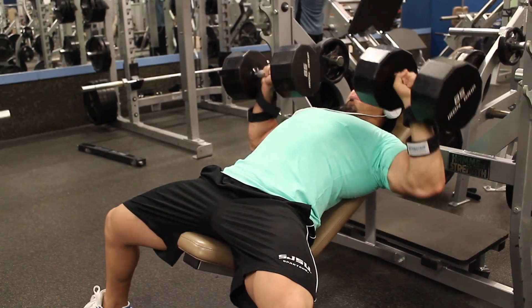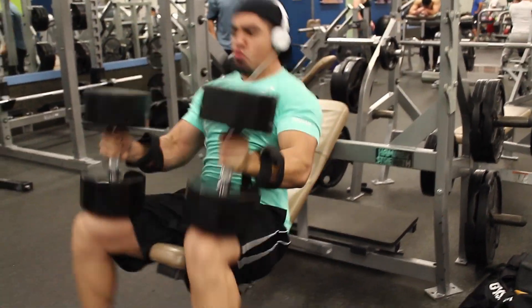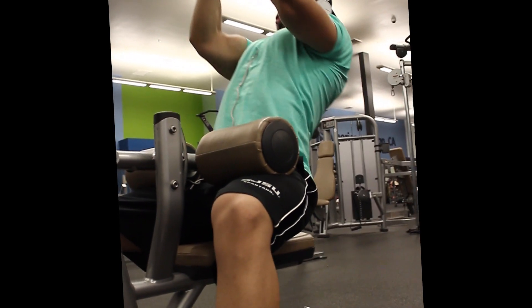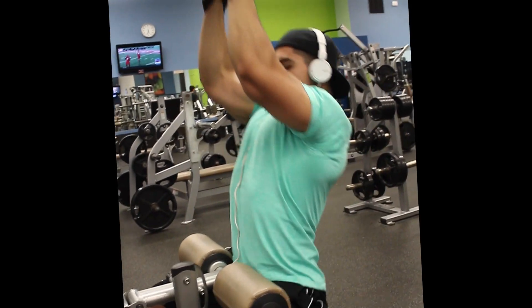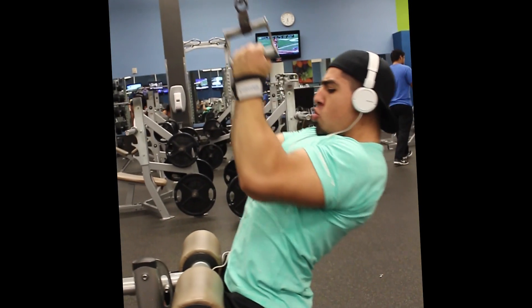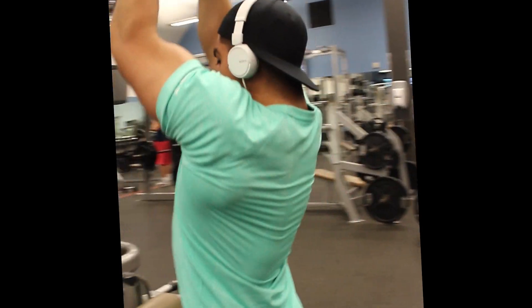Shifting over to pecs — when you do chest, make sure you take the straps off your wrists because they serve absolutely no purpose and they make you look like a tool. Check the shorts — SJSU, San Jose State University, Spartans. For those not aware, I went there from 2007 to 2011, at which point I graduated with my bachelor's.